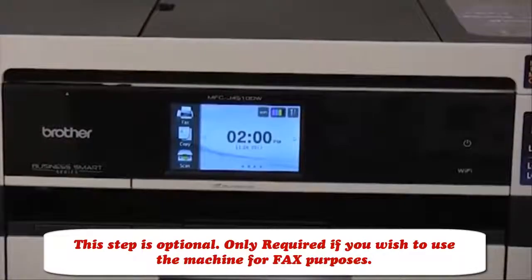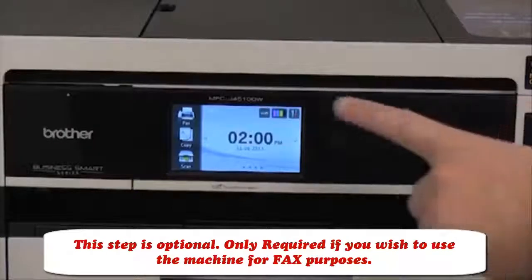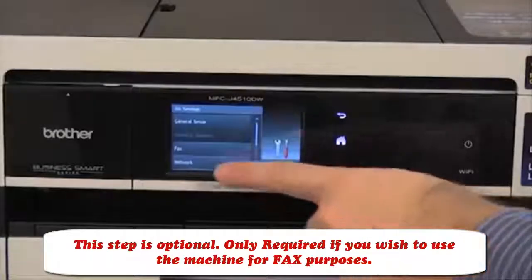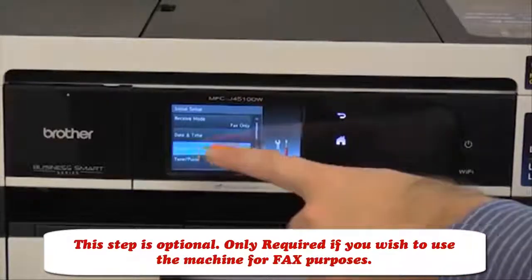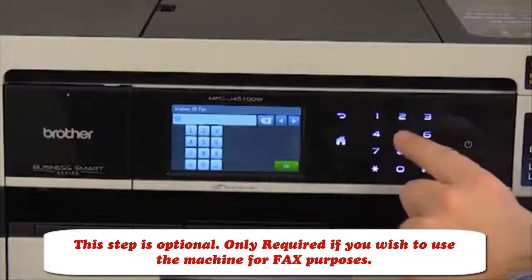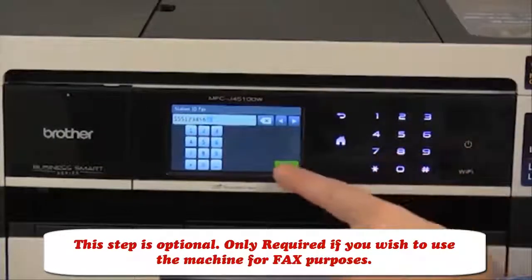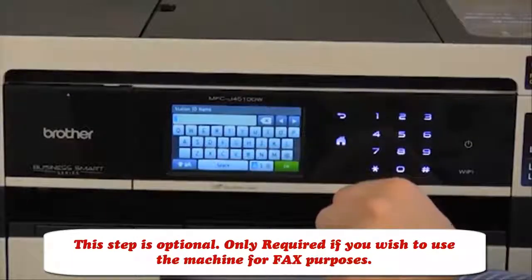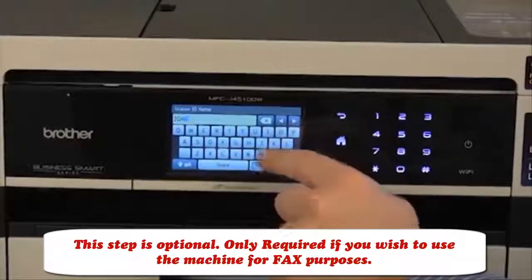Now let's program the machine's station ID so your name and fax number will be printed at the top of the faxes you send. Press the settings button, then press all settings, then press initial setup, then press station ID. Press fax and enter your fax number using the keypad, then press OK. Press name, enter your name using the touch screen, then press OK.